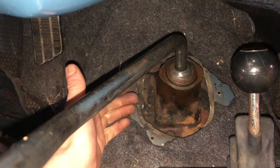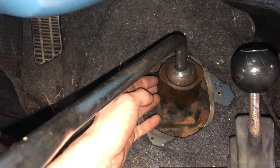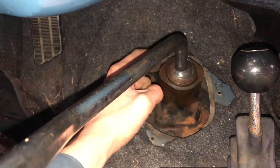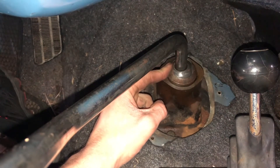Now there are a few different components here. Here's your actual transmission housing, and then here's your transmission shift lever. This little metal piece right here is the little metal housing that holds your shift lever into your transmission.